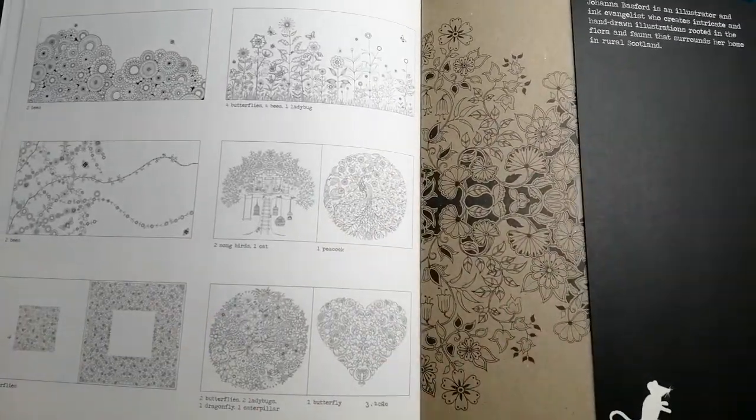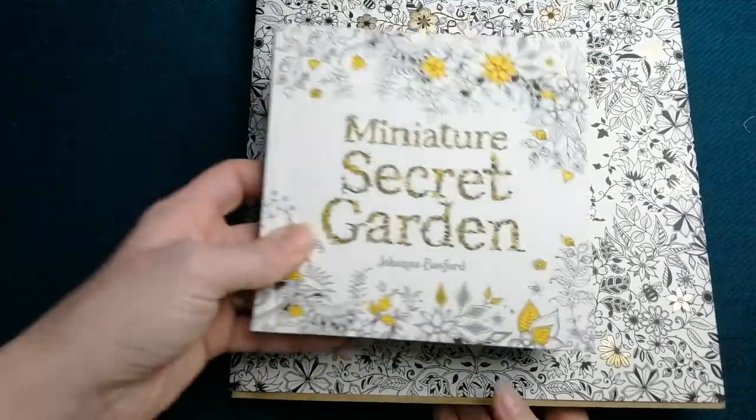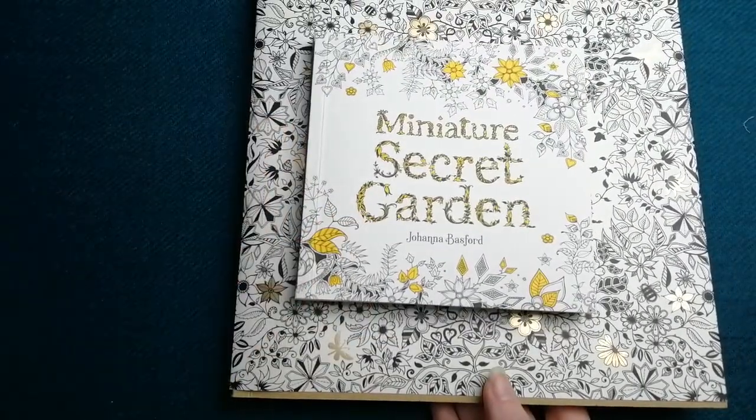And then the back with the dust jacket. So that is Secret Garden, and the Miniature Secret Garden is of course the same but small.